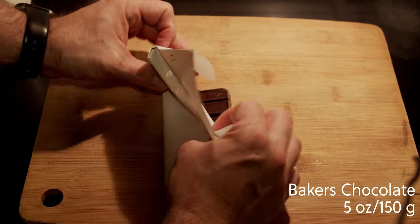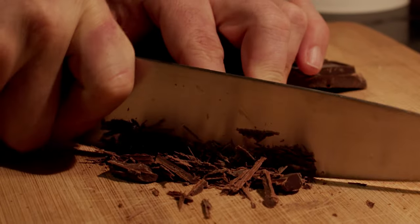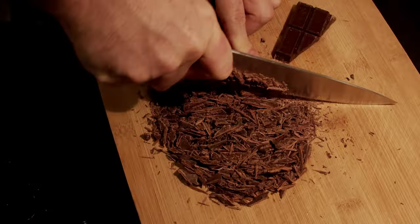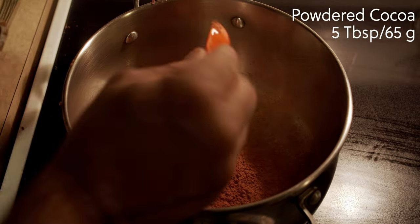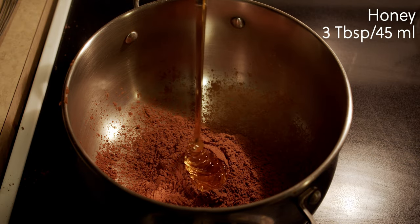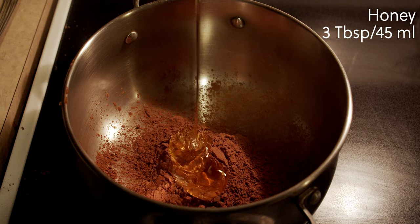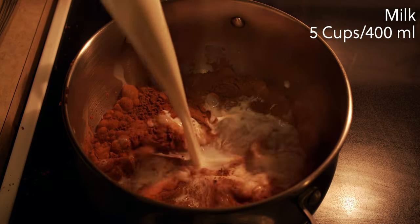We need five ounces or 150 grams of semi-sweet Baker's chocolate. We're going to make sure that we chop it up very, very fine so it melts easily in the bowl. Five tablespoons or 65 grams of powdered cocoa. We need three tablespoons or 45 milliliters of maple syrup or honey — I'm using honey. We need five cups or 400 milliliters of milk.